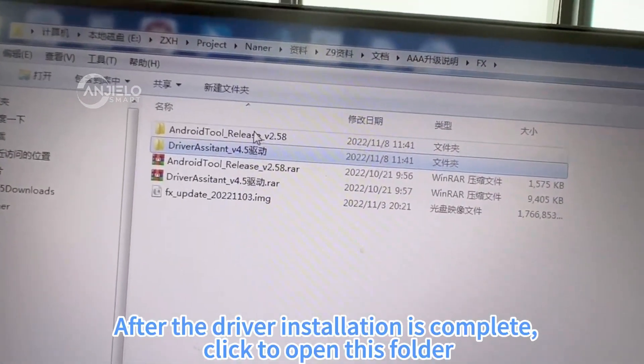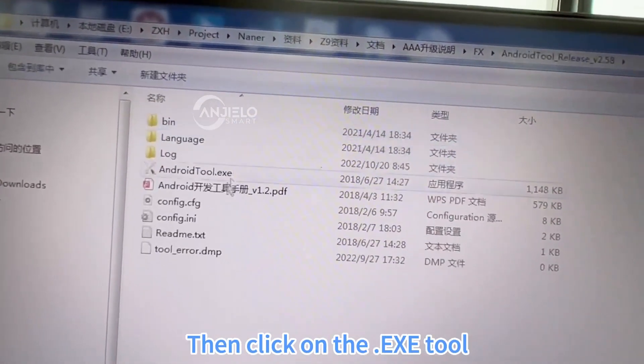After the driver is installed, click to open the folder. Then click Program Tools.